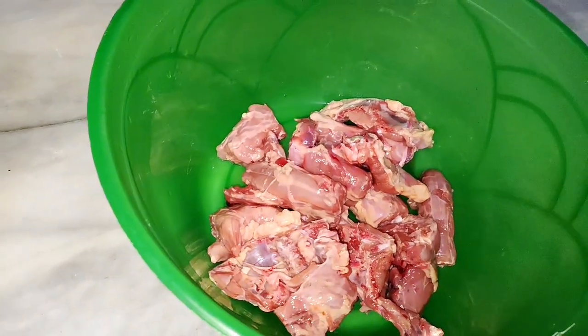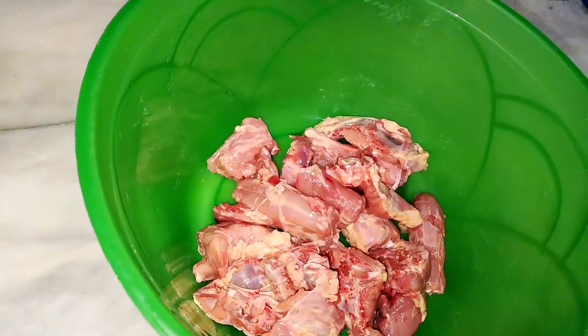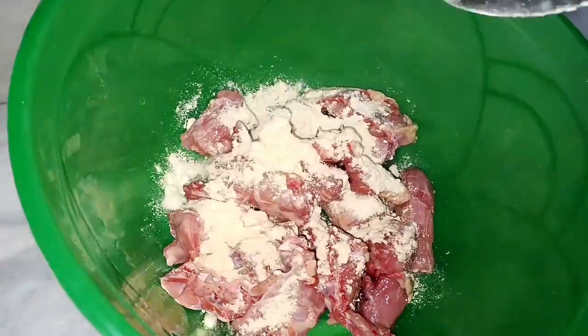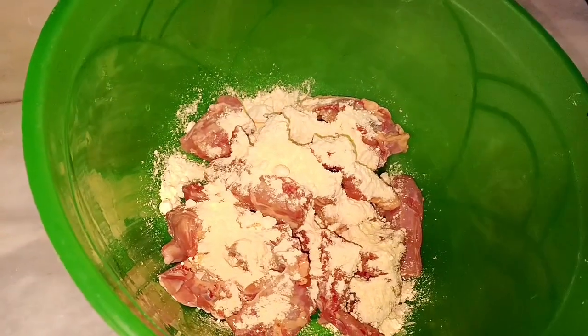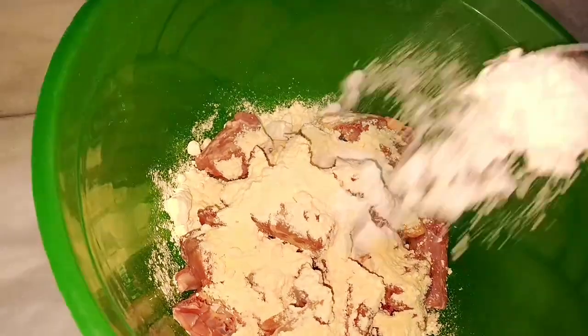I am going to prepare the chicken. I have already cut the chicken into pieces. I will use 3 tablespoons of besan. I will also add 2 tablespoons of flour to the batter.